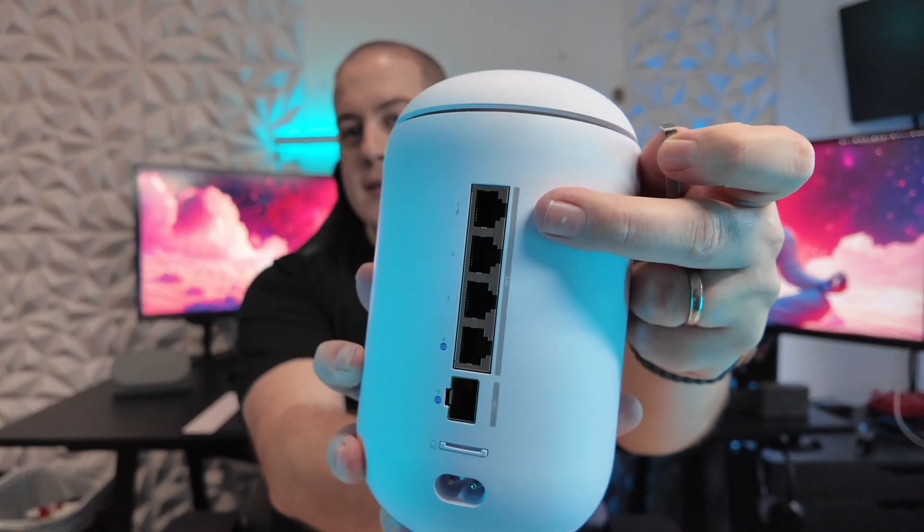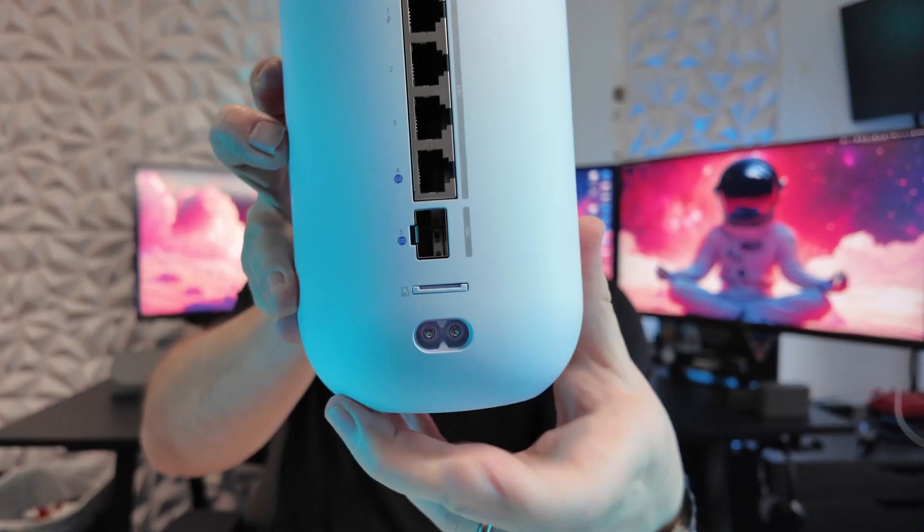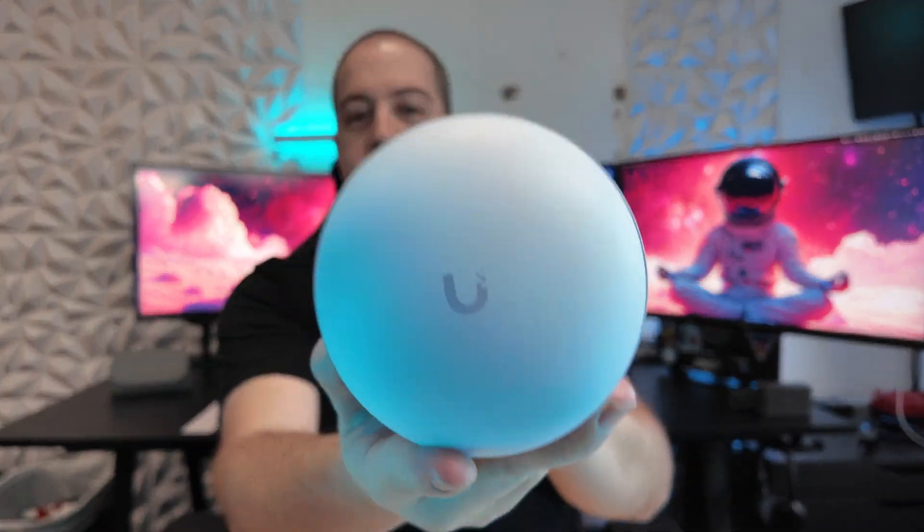The SD card slot has been moved down below the SFP port, and when you pop it out, you'll see that it comes with a 64 gig Western Digital Purple SD card, which is perfectly rated to work for things like UniFi Protect running on here for a handful of cameras. On the bottom we have the power input, and up on top is our Wi-Fi 7 access point, including 6 gigahertz Wi-Fi.